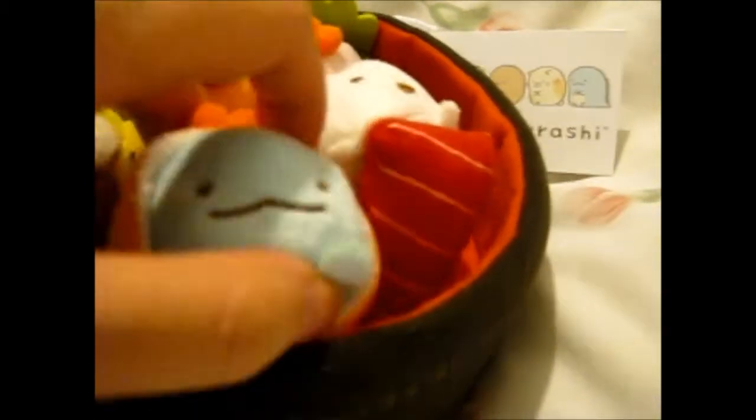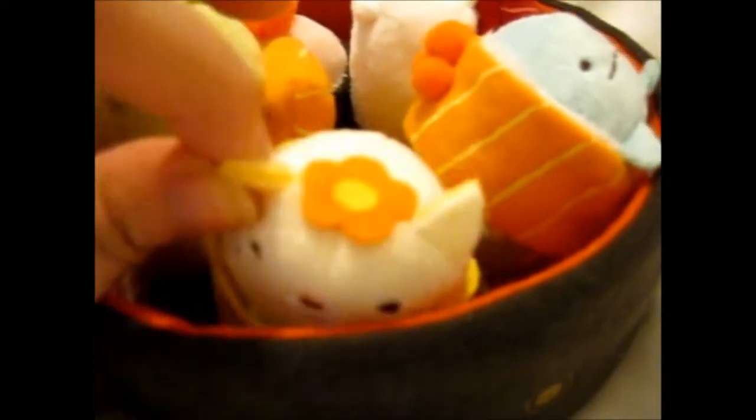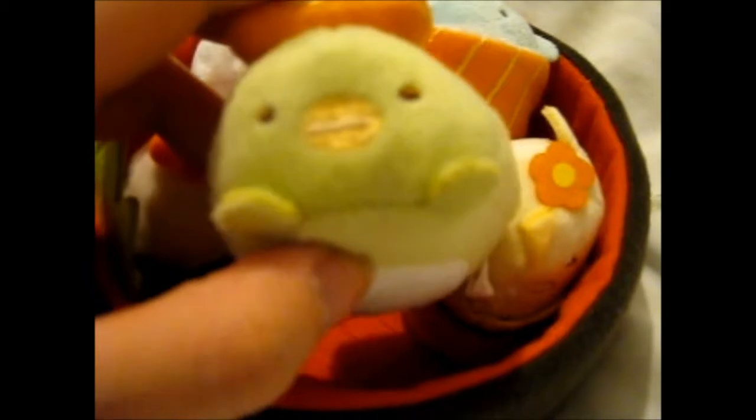Kind of reminds me of a Ditto face. I got this one for my brother. This is like an egg — the fried egg one. It's like a little carrot flower, I don't know. Here is, I guess it could be another salmon roe, just without the salmon roe on it. Look at it, it looks like a duck face.